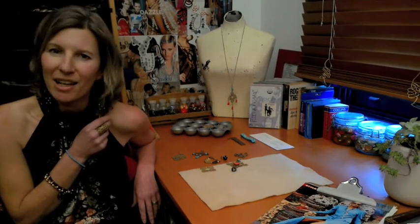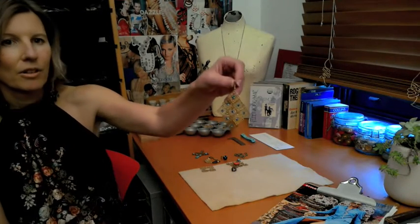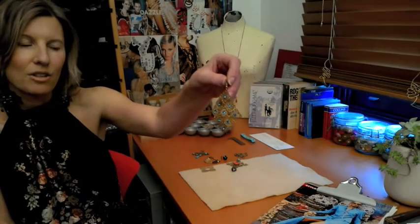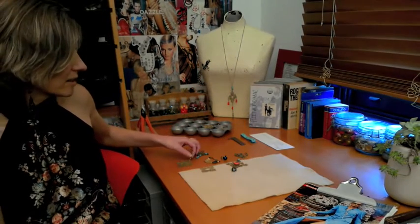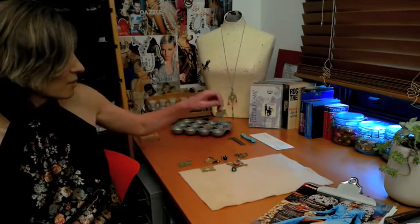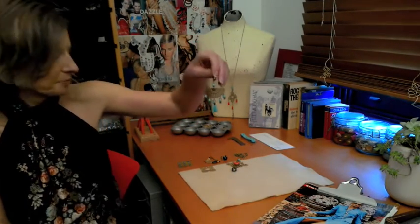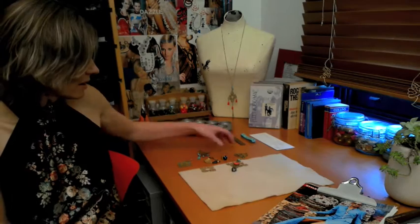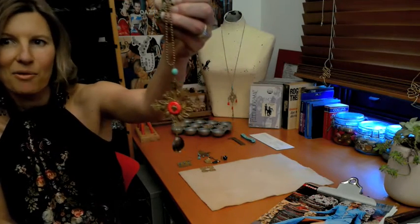You can embellish them with stones — for example, the earrings that I'm wearing. We've glued them together using Araldite two-part epoxy glue, and the reason we've used Araldite is that it doesn't affect the foil on the back of the stones. You can also link beads to stampings using pins, and you can sew stampings together using wire.